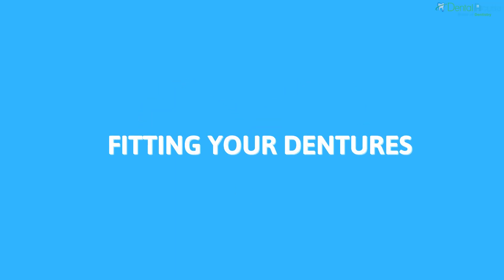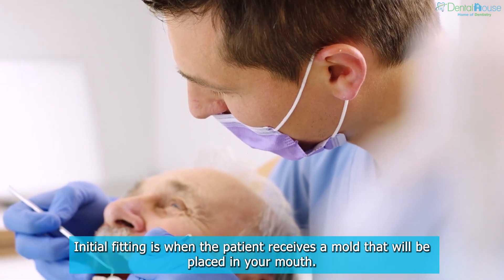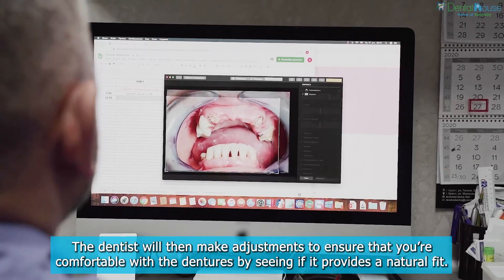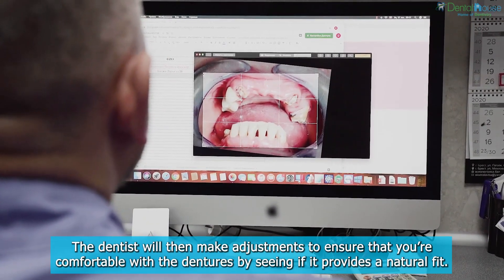Fitting Your Dentures. Initial fitting is when the patient receives a mold that will be placed in your mouth. The dentist will then make adjustments to ensure that you're comfortable with the dentures by seeing if it provides a natural fit.